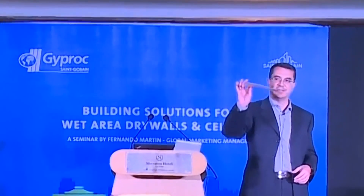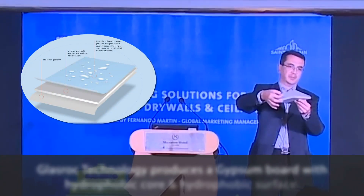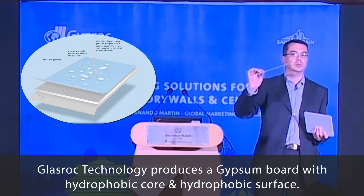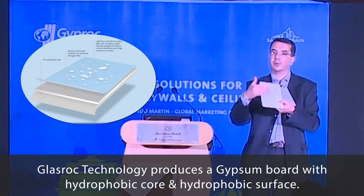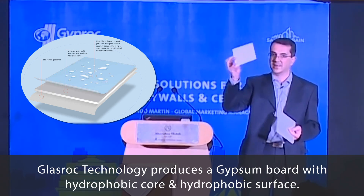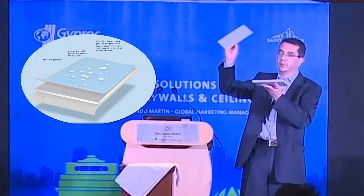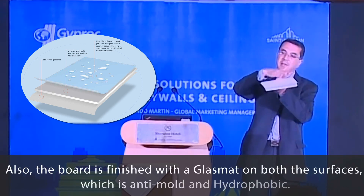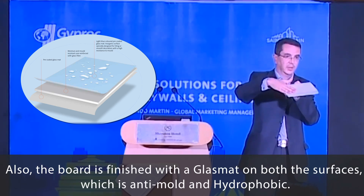This is a glass mat technology. We put the glass mat instead of paper during the production of the board. This glass mat is a glass fiber tissue with an acrylic coating and acrylic waterproofing membrane. So the waterproof product is here — this is water resistant. The gypsum core is water resistant and we put the glass fiber tissue on top and back, and the acrylic membrane, the acrylic coating, hydrophobic coating on top and back.